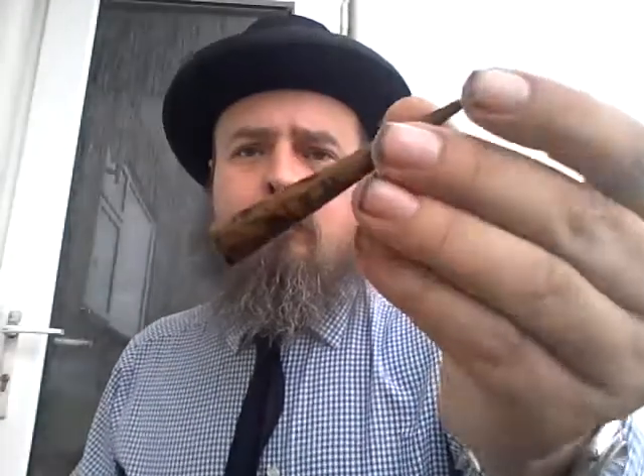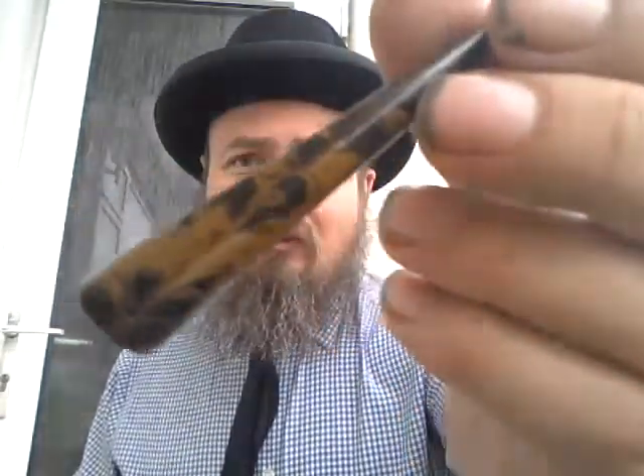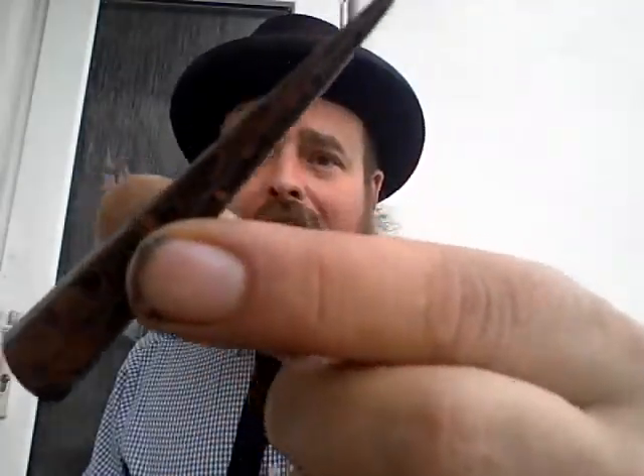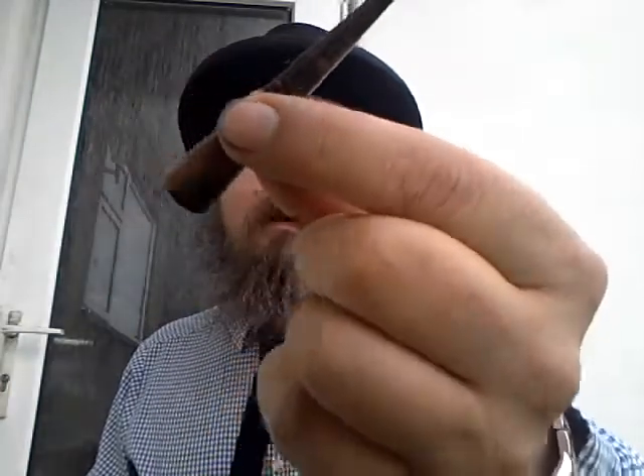I got a pipe tamper made by indie pipe maker Chris Asquith. It's made of Cumberland and it's really, really nice. I thought this style was really beautiful — they have some fantastic tampers and really great products.